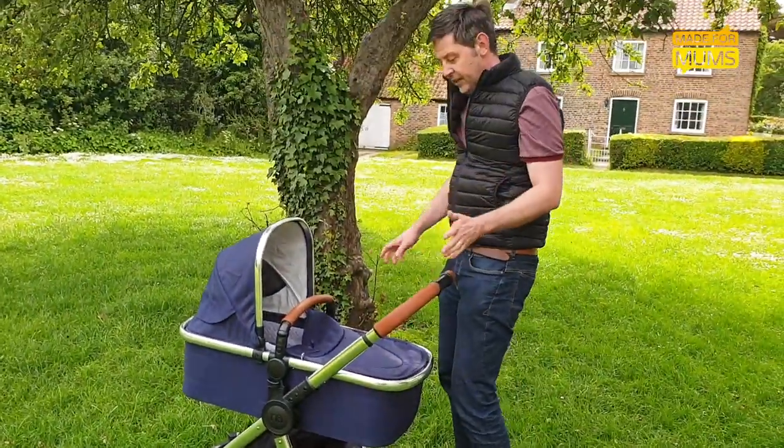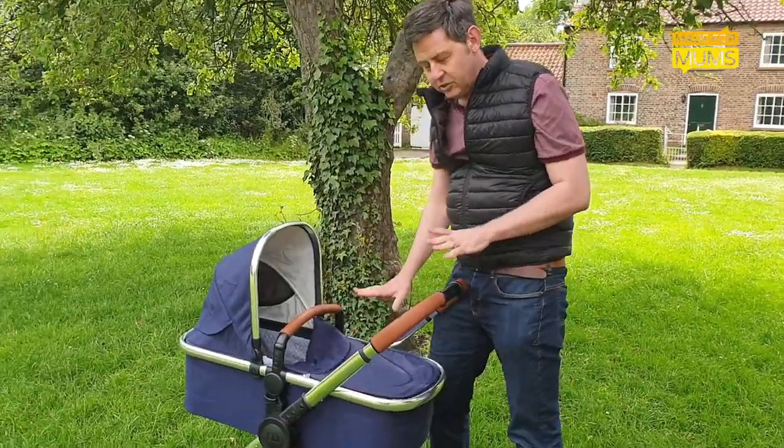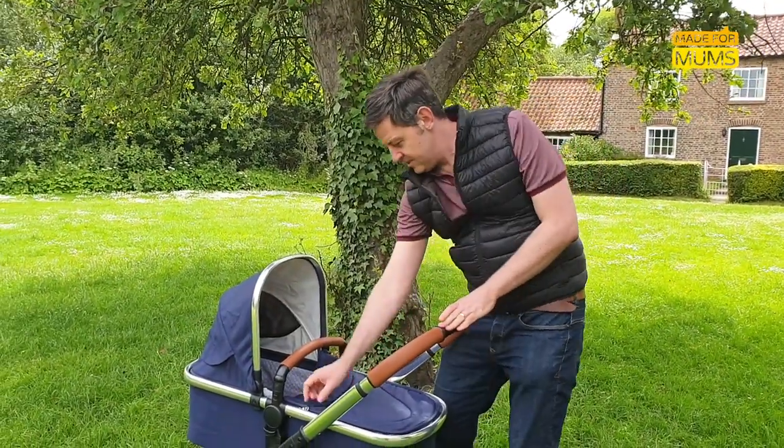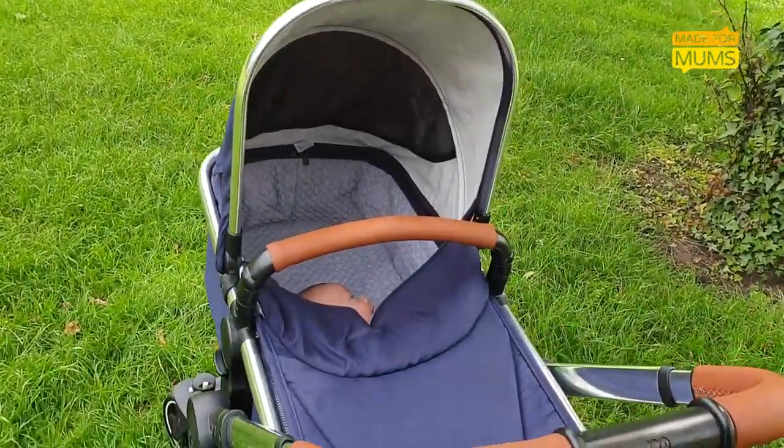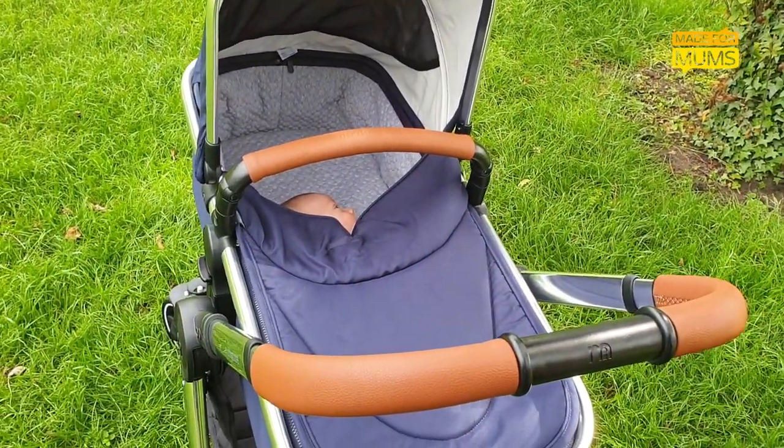On the top meanwhile, the zip-up cover looks very nice, but because of its positioning when locked in, it's very difficult to see the baby when you're pushing and, more importantly, for the baby to see you.